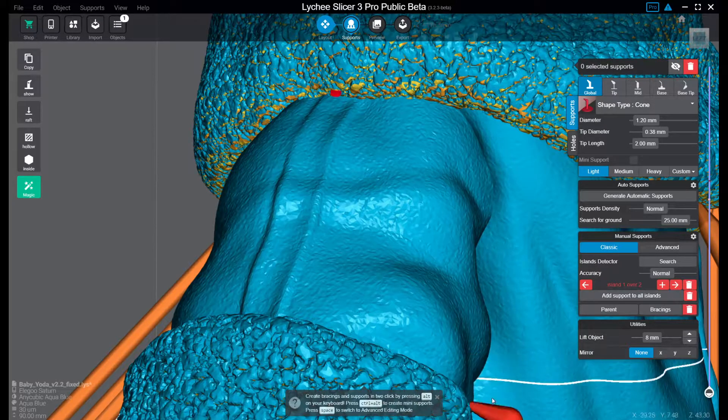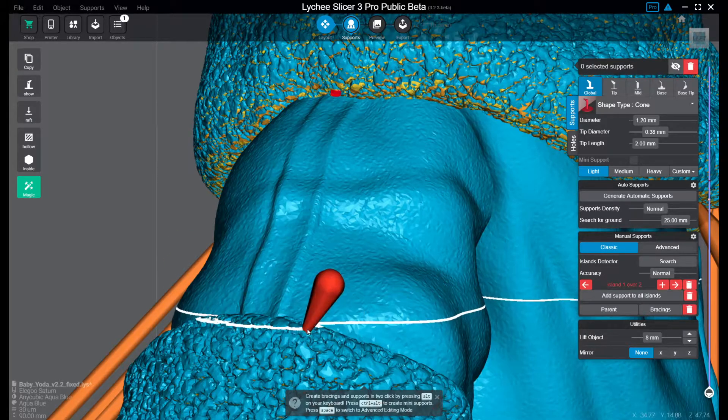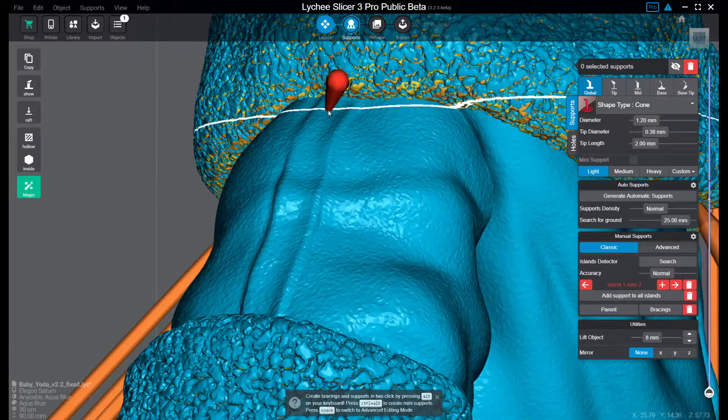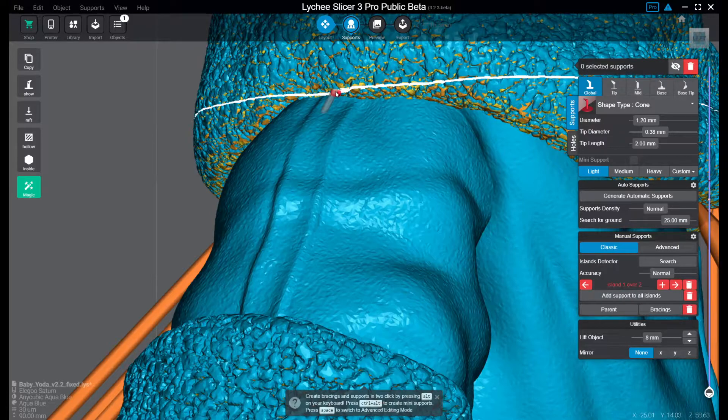But you can fix that with a mini support. As you see here in the bottom of the screen, you have a little cheat sheet. You just press Control+Alt and go to the little red dot. As you see here it grows up a little pin, and it's fixed.